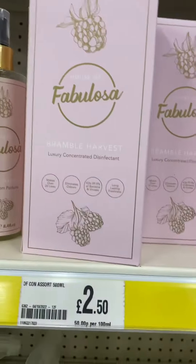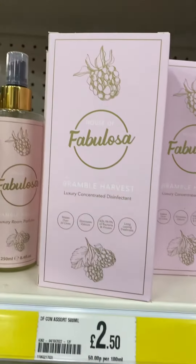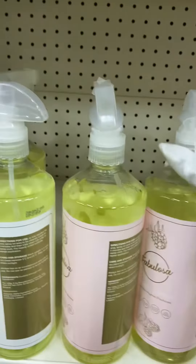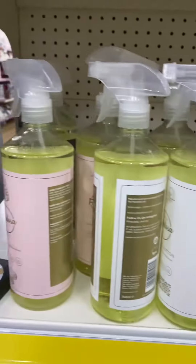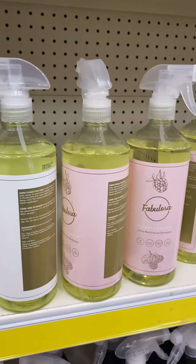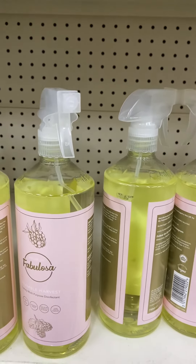It is very concentrated. Disinfectant. Multi-purpose disinfectant. Multi-purpose.